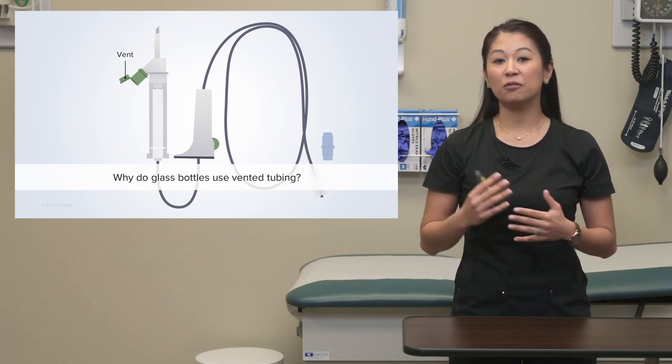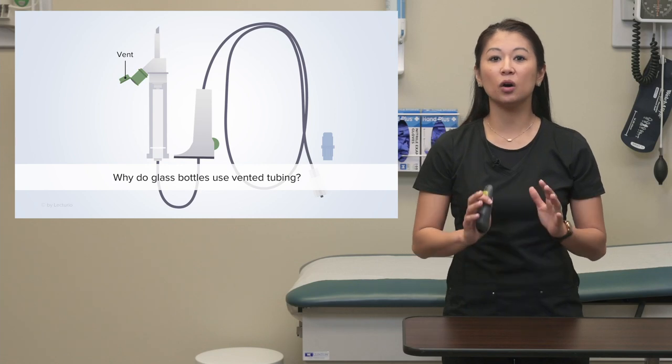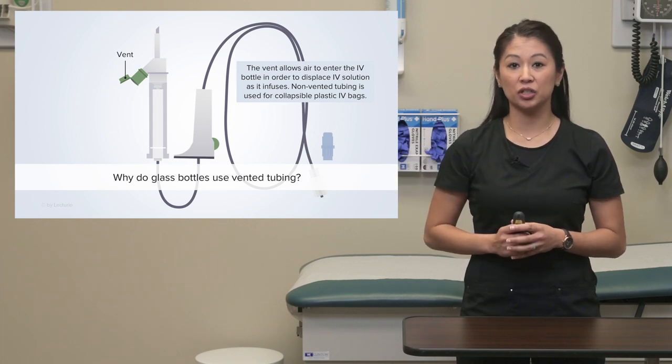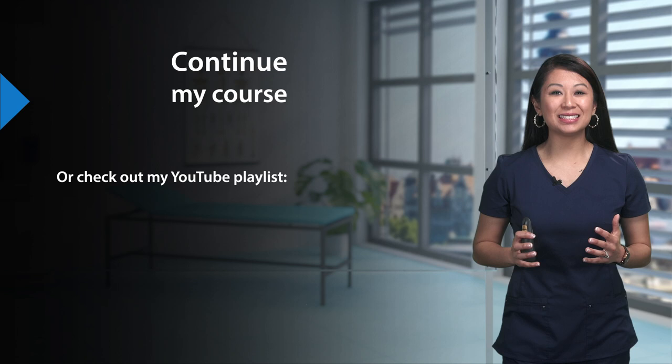If we use a glass bottle IV solution like we talked about, we may need a special kind of primary tubing called vented tubing. Vented tubing contains a small air inlet on the spike, which is important to allow air to enter the IV bottle and let the fluid infuse. So one key takeaway: if you see a glass bottle, you probably need vented tubing. If you're using a normal plastic IV bag, you should not need vented tubing.